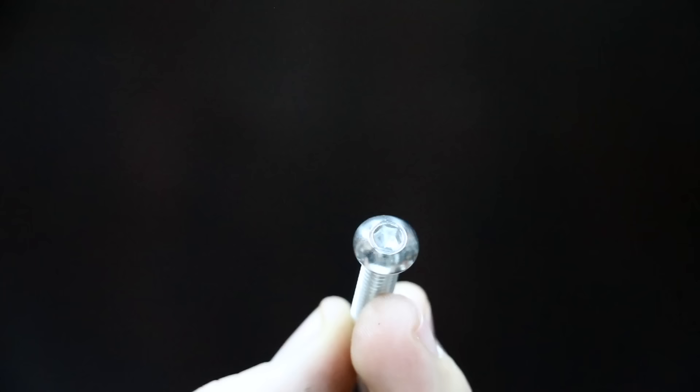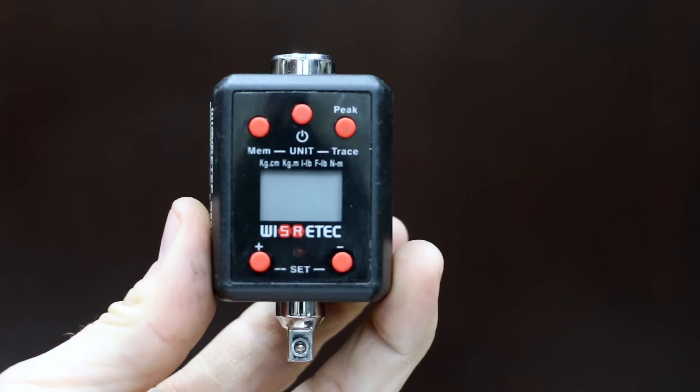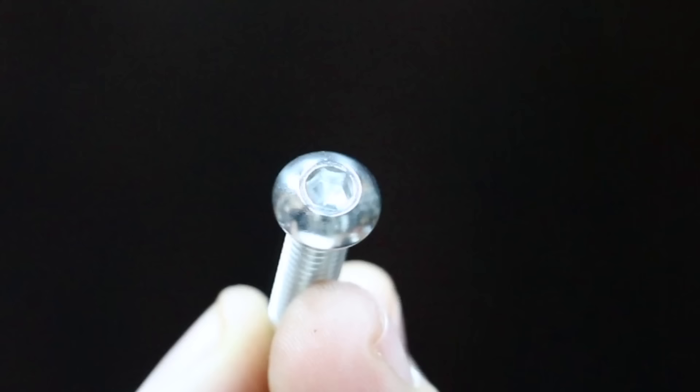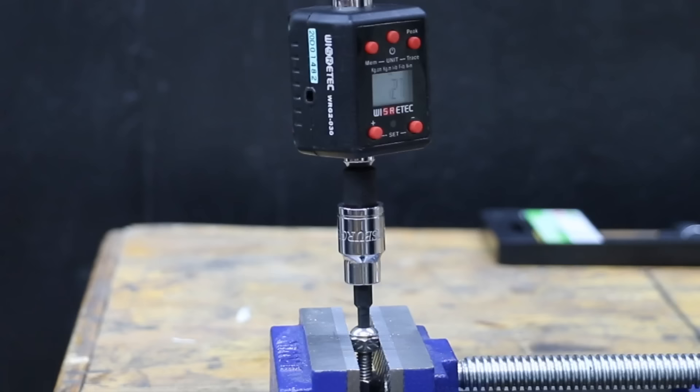Let's kick off our first test to see which brand can deliver the most torque using a 5/32 socket. I'll use the torque adapter to keep track of the maximum torque and replace the fastener with a new one after each test. The Pittsburgh doesn't offer a very tight fit and only made it to 133 inch pounds before letting go.